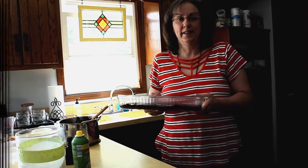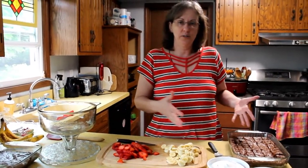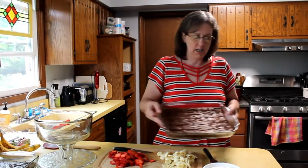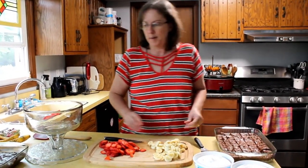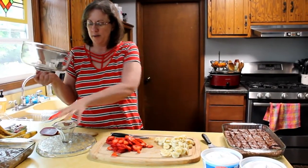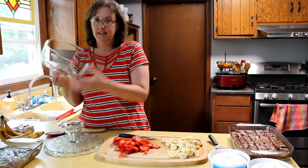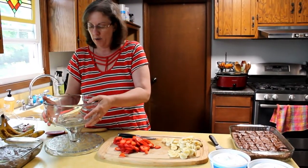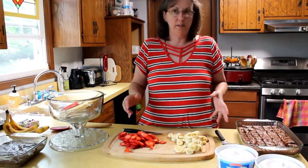So we'll be back later. Okay, so now our brownies are cool. I just took the pan and cut all the brownies up into small pieces. I love this little trifle bowl because it doubles as a cake stand — flip it over and now you have a bowl. So we're going to use this for our Statue of Liberty dessert.